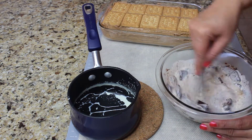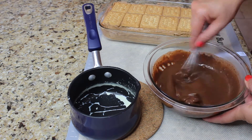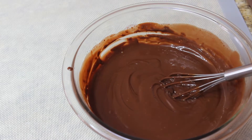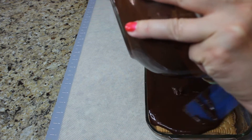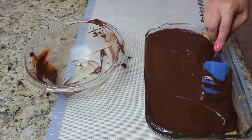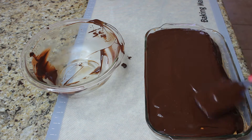At first it's going to look like it's totally not going to come together, but trust me, it will. Just keep mixing the chocolate. If you need to heat it up a little bit more, you can always put it in the microwave for maybe 30 seconds. And as you can see, the chocolate ganache is going to look like this — it's nice, it's silky, it's very glossy. So we're just going to pour it over the cookie cake and spread it out evenly, making sure you cover all the corners and the cracks so it looks nice and even.